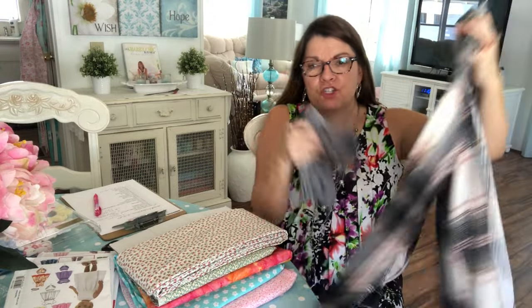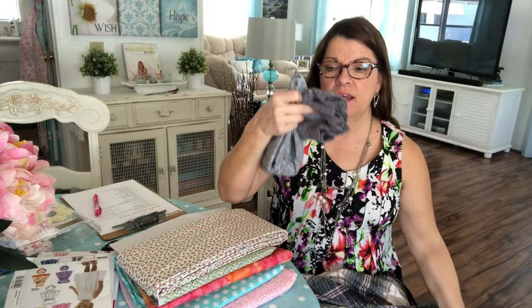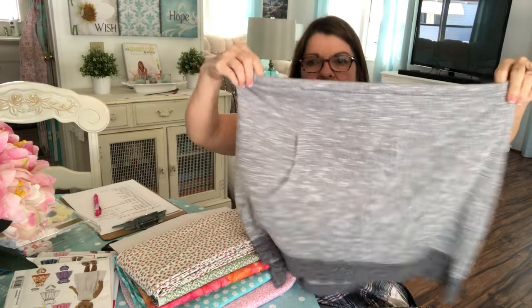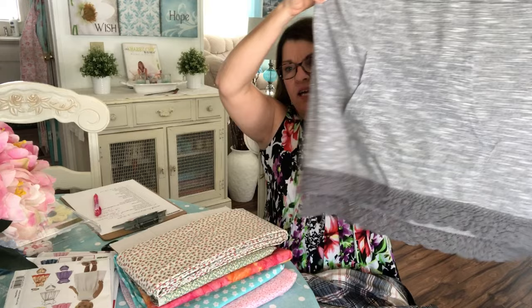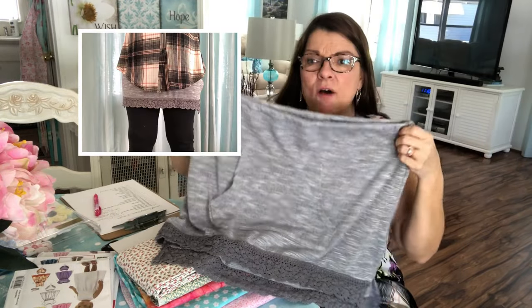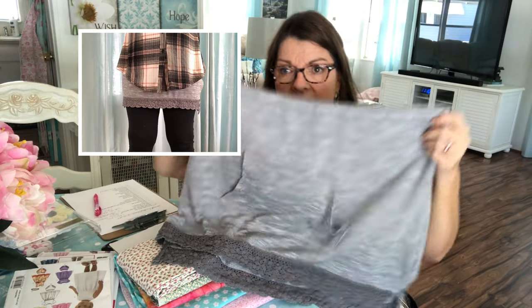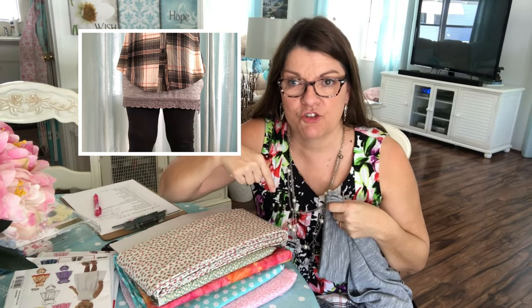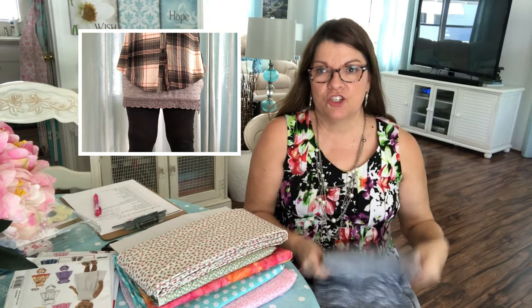Last Friday I told you about a shirt I like to wear with my leggings, but it's too short for me. So I took a shirt that was too little on top and turned it into a shirt extender — I just cut it off and added elastic. I'll link my tutorial in the description box so you can see how to make a shirt extender. It came out really cute and I can wear it with other shirts too.